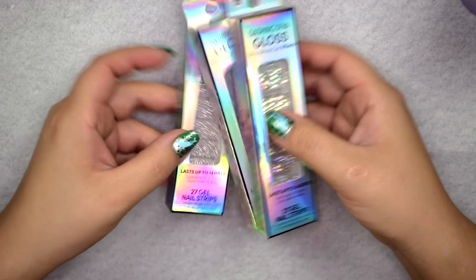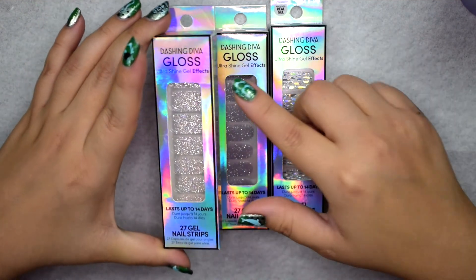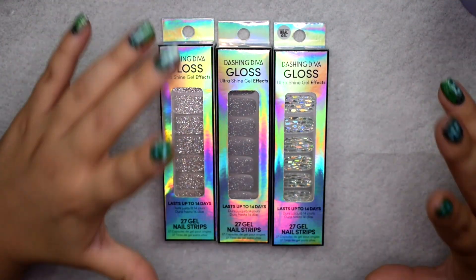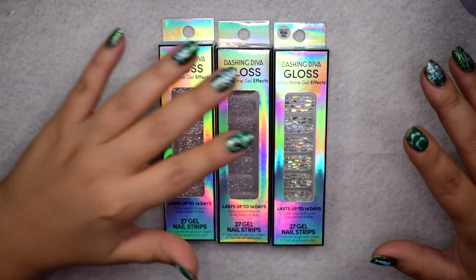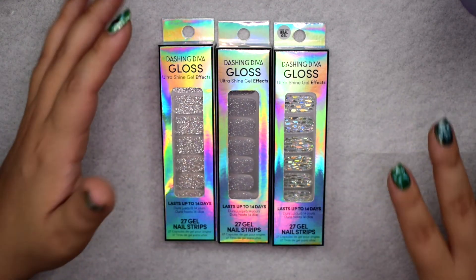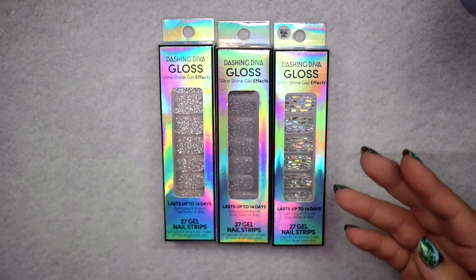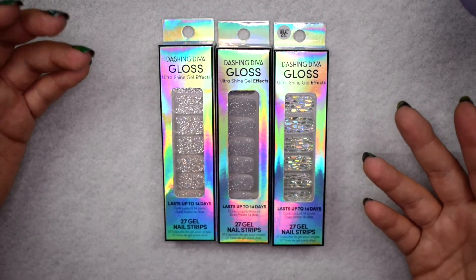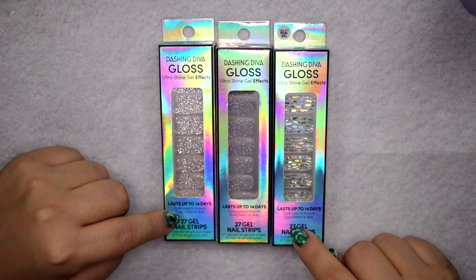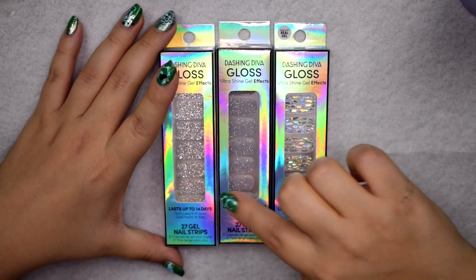I also picked up these newer ones from the Ulta website — these are the Ultra Sign Gel Effects. They also have these in plain colors, but when I wear the Dashing Diva wraps I like to have designs. The regular Dashing Diva pedicure and manicure ones are about $8.99 and the pedicure ones come with 22 strips. These Gel Effects come with 27 gel strips and are a little cheaper — around $6.99.